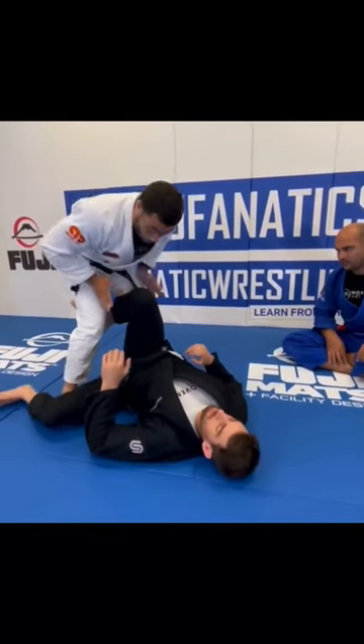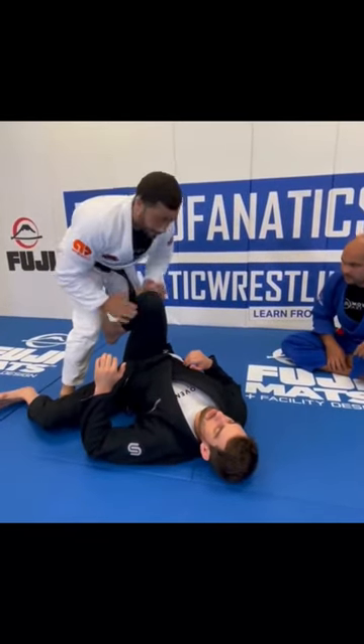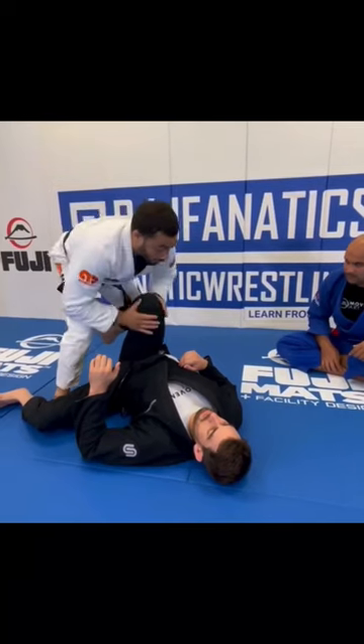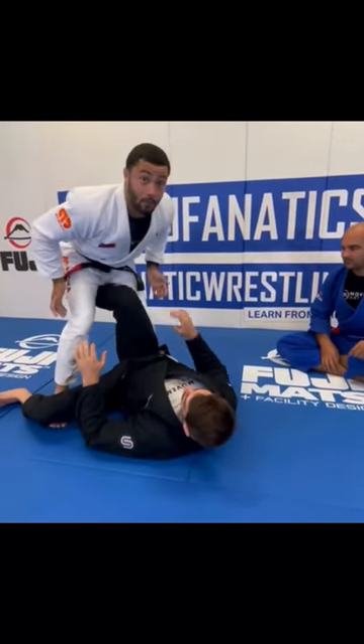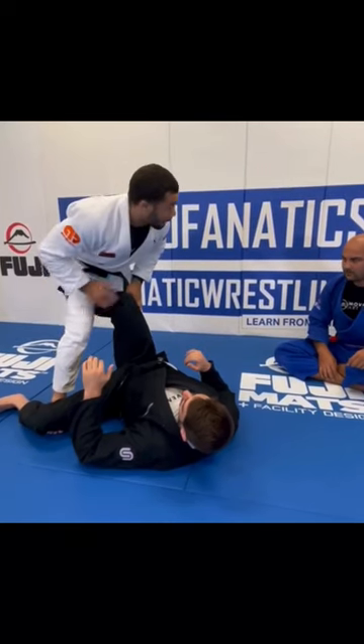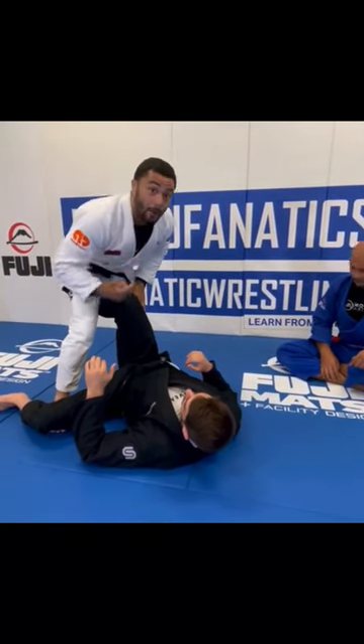If the knee is pointing up, he's no longer pointing the knee in that direction. It's kind of pointing up towards the ceiling where he can frame my chest or he can hook my hamstring. And based on that, I'm going to be making an informed decision on how to pass my opponent's guard.